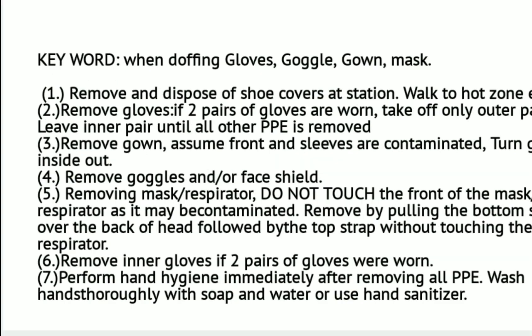Which of the following is the correct sequence of doffing COVID-19 PPE? When performing removal of PPE, remember the keyword: GLOW-GAGOMA. Glow for gloves, ga for goggles, ga for gown, and ma for mask. First, remove and dispose shoe covers at station. Then walk to the hot zone exit. Number two, remove your gloves — if two pairs are worn, take off only the outer pair, and leave the inner pair until all other PPE is removed.